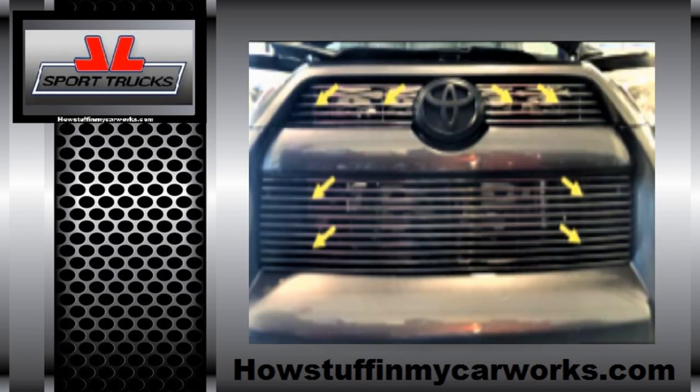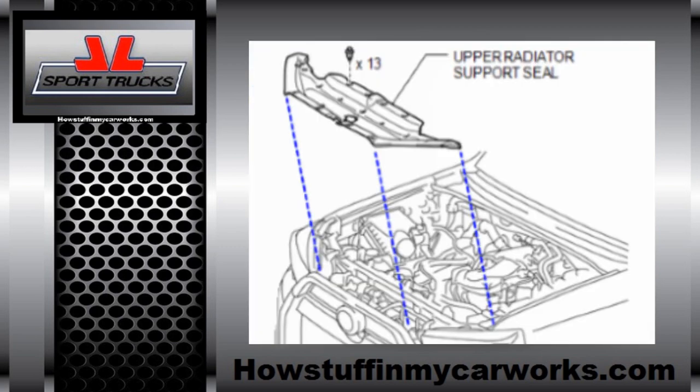Repeat this procedure on all the retaining screws shown in the image. Remember, do one at a time — that way it's easier for you and you don't have to reposition the grill. Once you're done replacing all the old hardware with the new hardware that was provided in the kit, install the cover and the push pins back on and you're done.